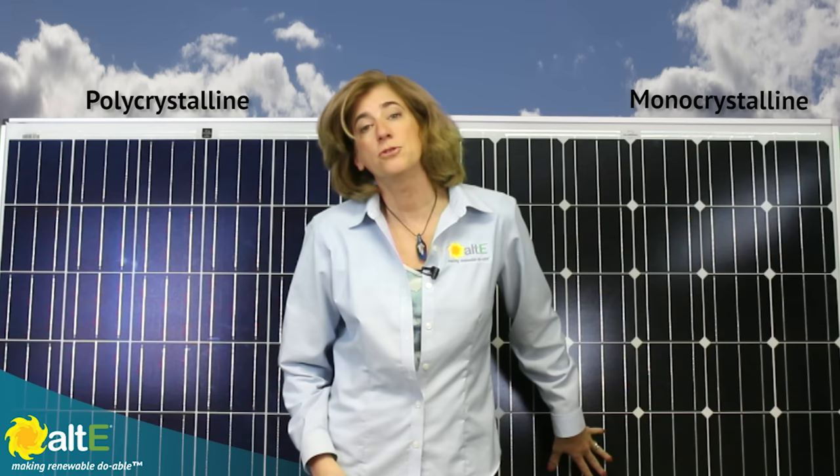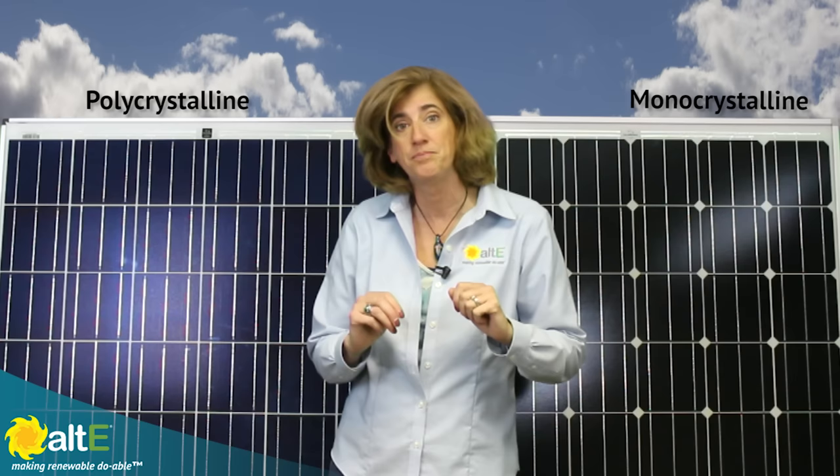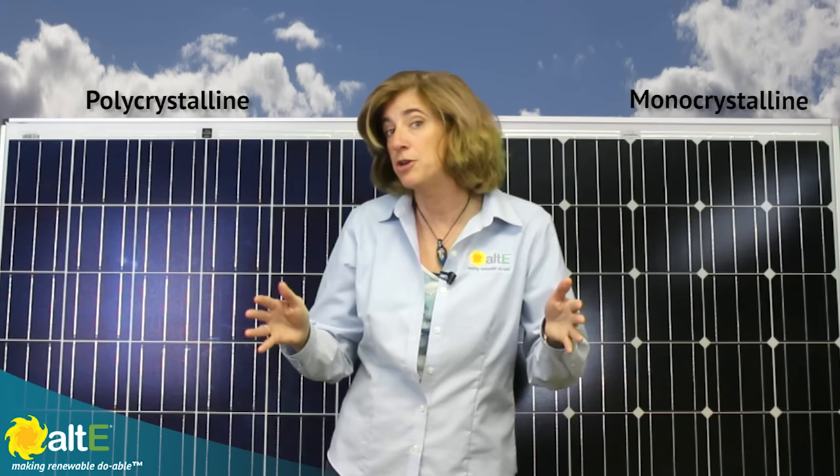The monocrystalline panel is a consistent black or very, very dark blue color. It's cut into wafers from a conical silicon ingot that's been grown in the lab. To make the ingot, the silicon rocks are melted at 2500 degrees Fahrenheit.